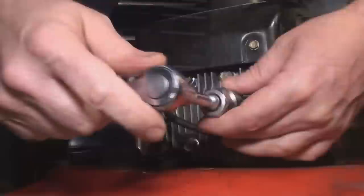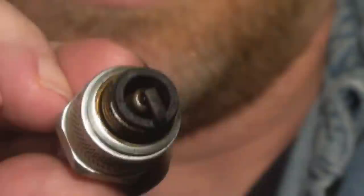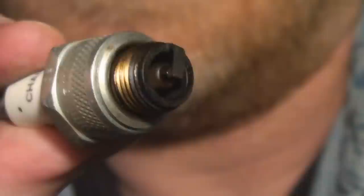The next thing you want to do is pull the spark plug out of it. I'm just going to pull the wire off and push it aside. Put a socket wrench on it, nice and easy. Spin it out and have a look. It's quite clean.